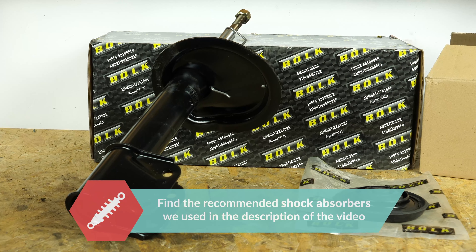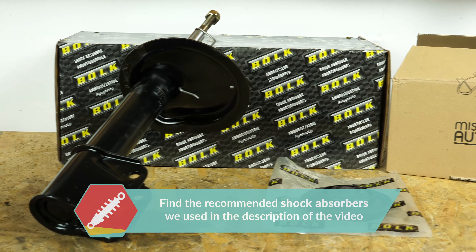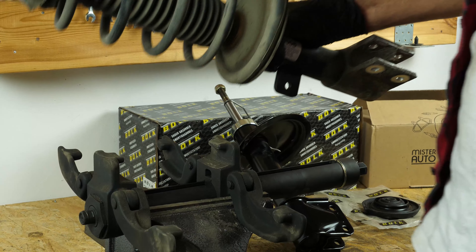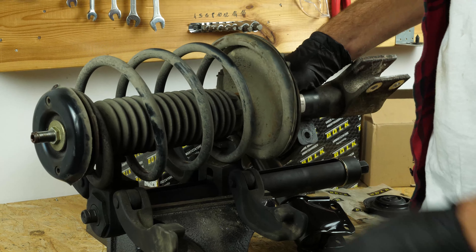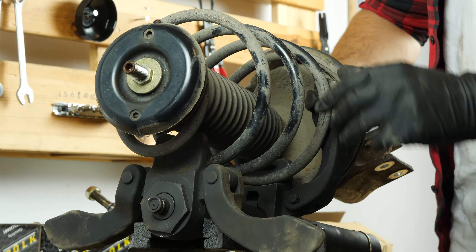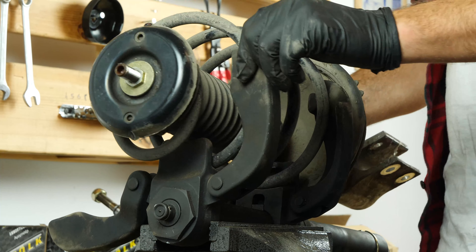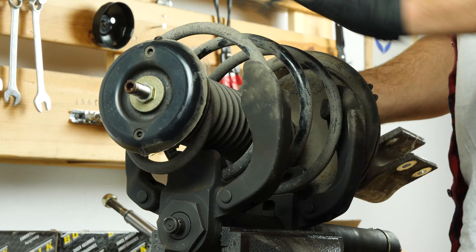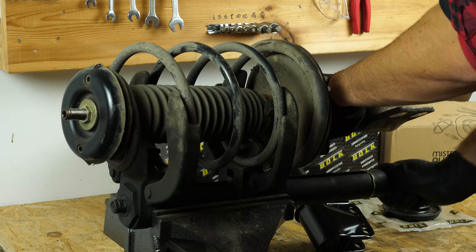Take the new shock absorber and all the accessories that you will find in the video description. In order to change the shock absorber, you must now separate it from the spring. You can find a description of the tool used in the video, which we think is the most adapted to the operation. Be careful — pay close attention as you compress the spring, as this is not without risk.